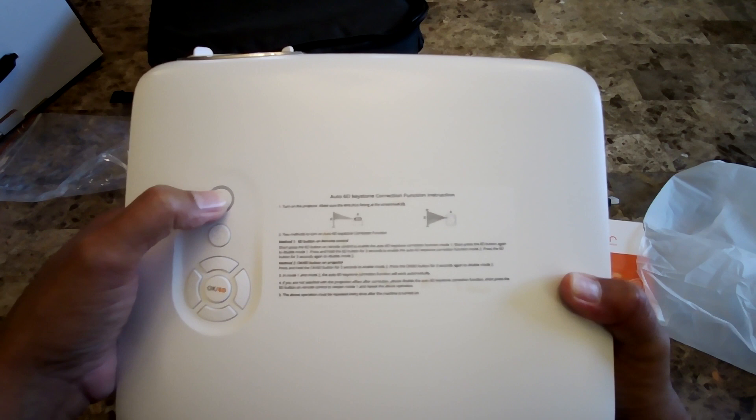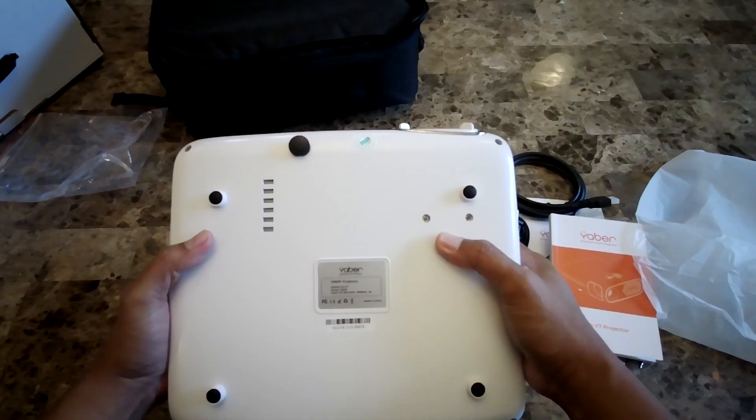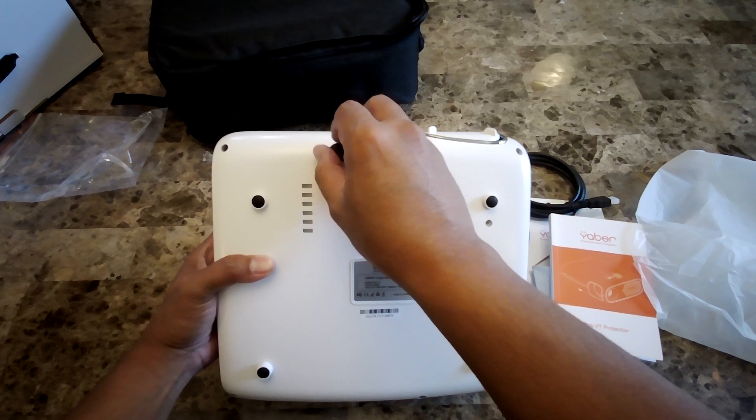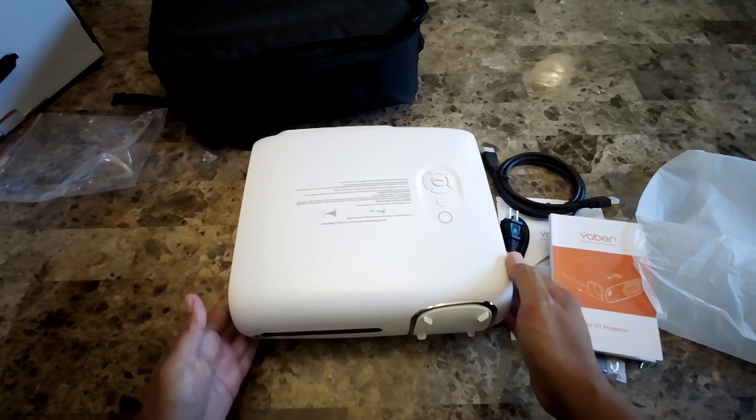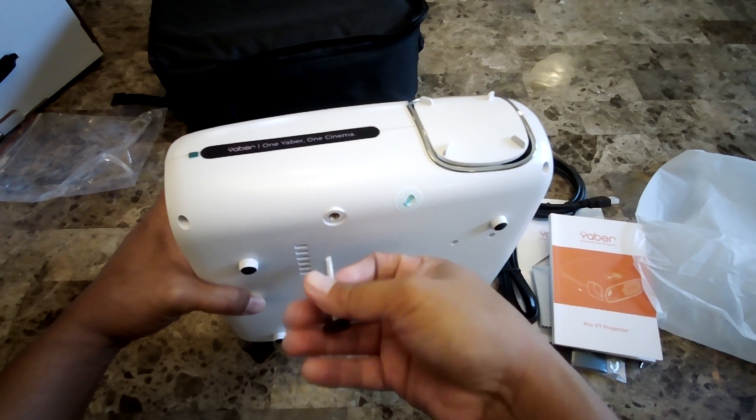On top it shows you how to use the auto 6D keystone correction. You have the power button, a back button, up/down/left/right navigation, and a 6D button. Under the projector you have the adjustable stand so you can adjust the height. If you remove the stand piece, you can actually mount a tripod in that location.